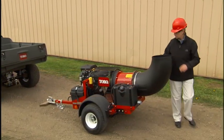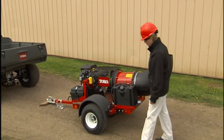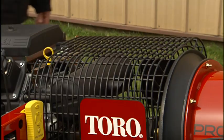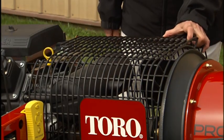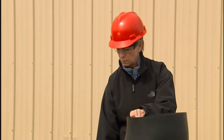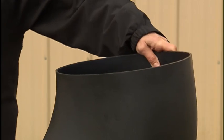Inspect the ProForce before connecting it to your tow vehicle or starting the engine. Ensure all safety shields, tow hitch, and nozzle housing are on the blower and securely attached.